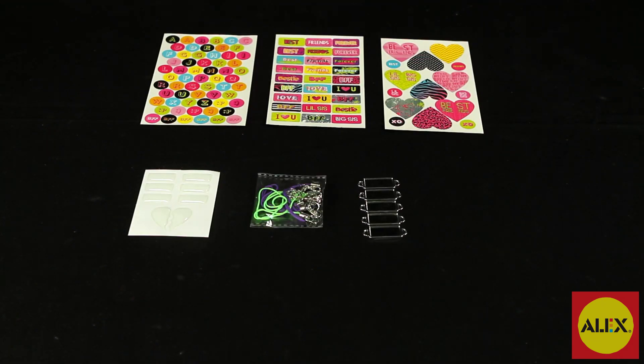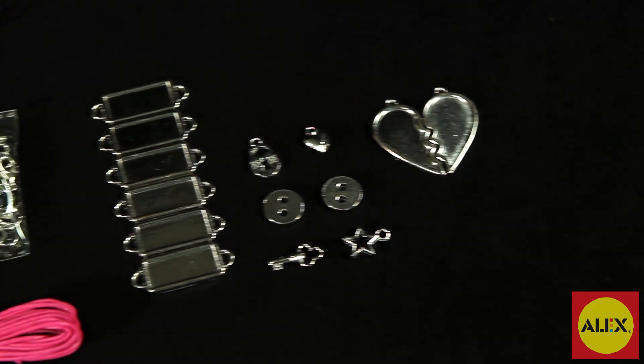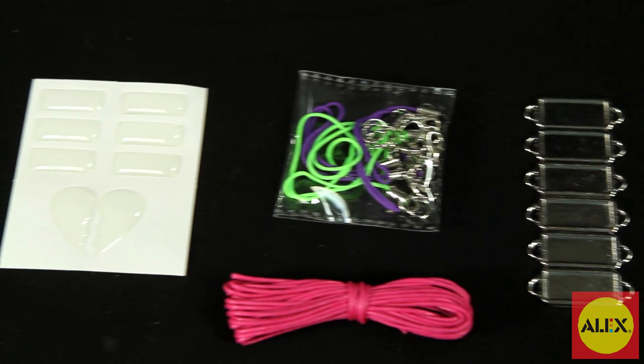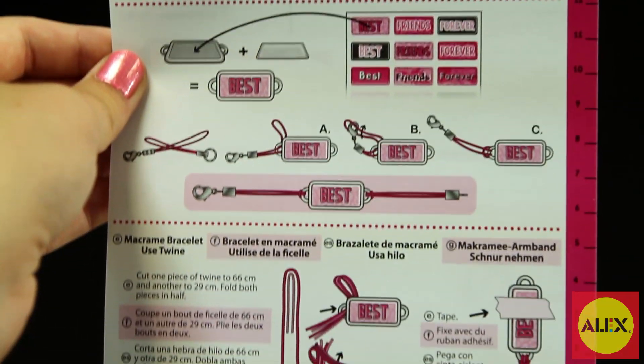Inside this kit you'll get 2 BFF pendants, 6 nameplates, 4 charms and buttons, 2 ball chain necklaces, colored cord, epoxy stickers, easy step by step illustrated instructions and more.